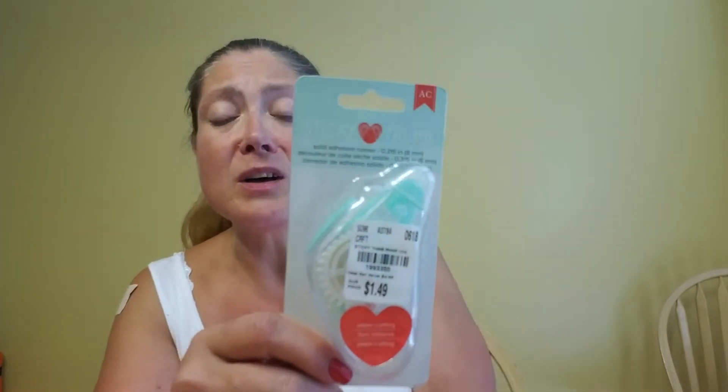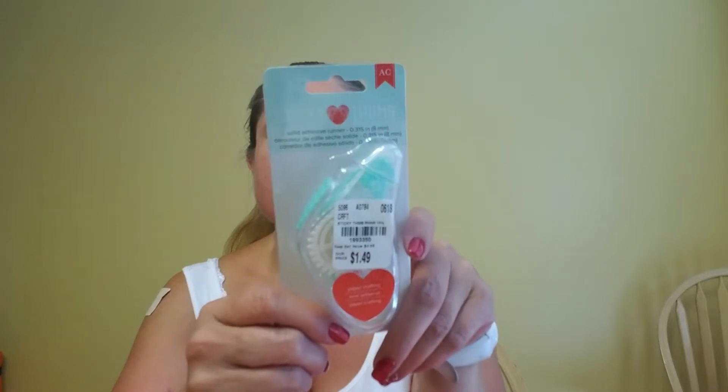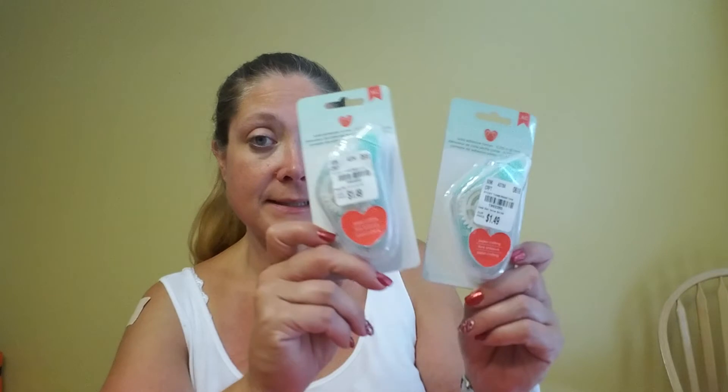I picked up some of the Sticky Thumb by American Crafts. It runs about $1.49 and it works really well — I haven't had any trouble with the way it sticks or with it holding on anything. It's a tape runner valued at $4.99, priced at $1.49. The number on these is 199-3350. I picked up two of these so I had an extra in case I wanted to send one in a swap or needed another one.